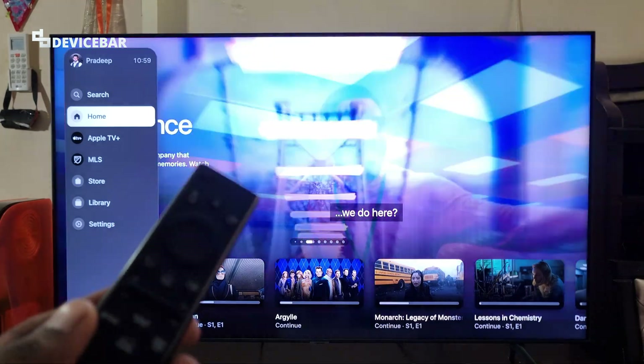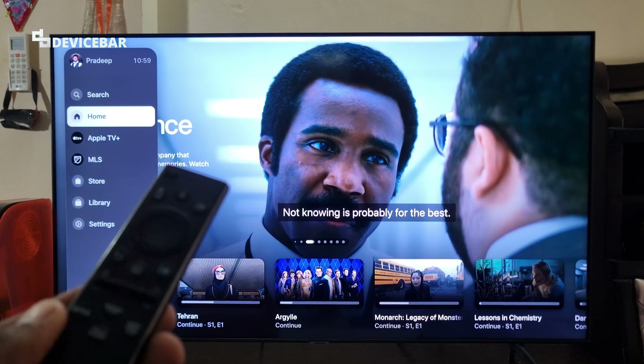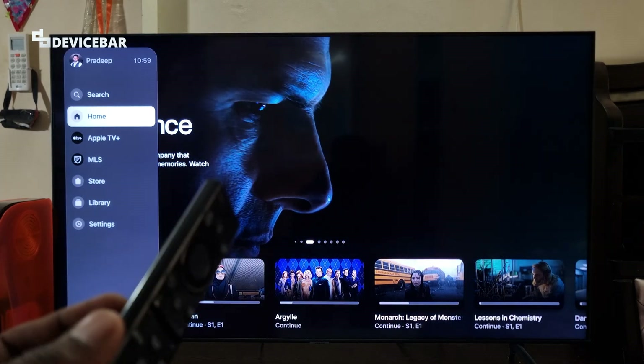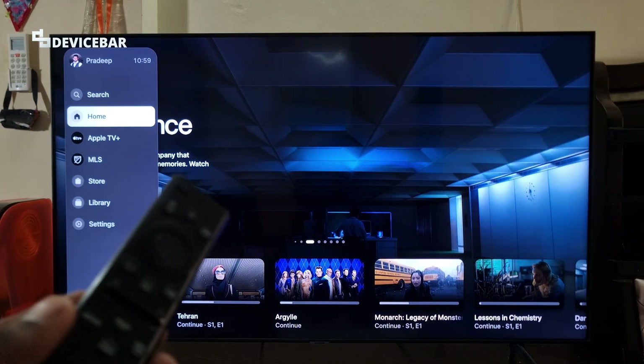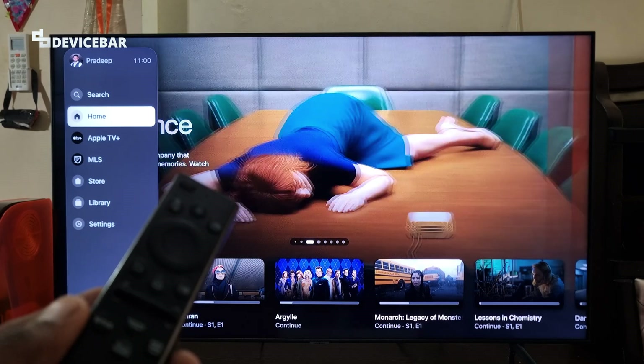These are the three different steps we can follow to activate our Apple TV account on our smart TV. Thanks for watching this video. Kindly share your questions and thoughts in the comment section. Please do subscribe if you find this video helpful. Have a wonderful day and night.